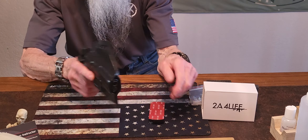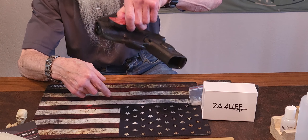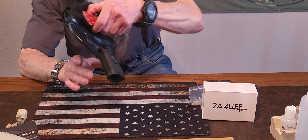We're going to put it in the holster. It holds it this way too, so it's a really strong magnet.